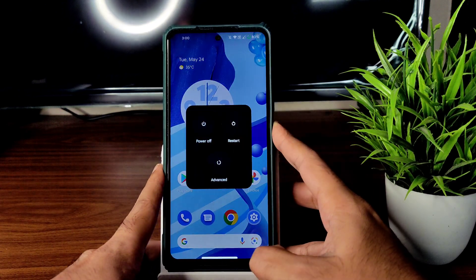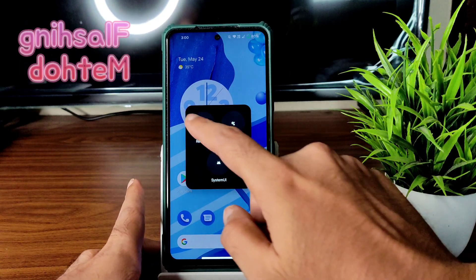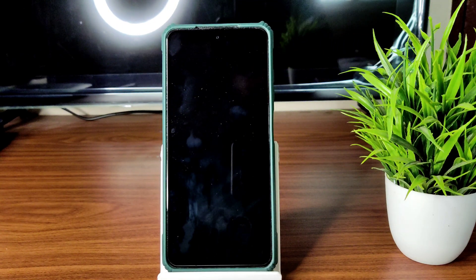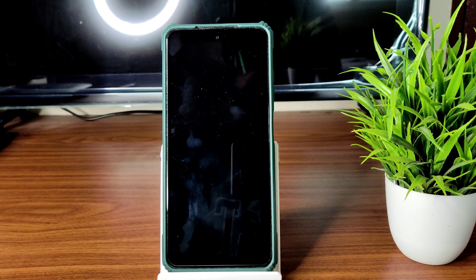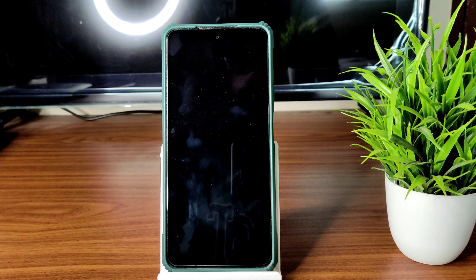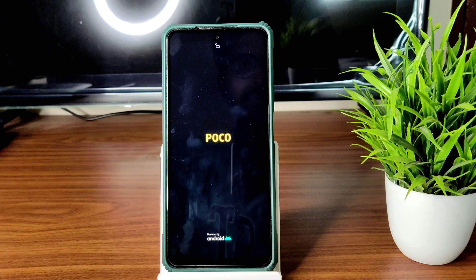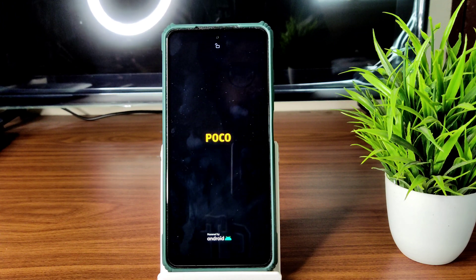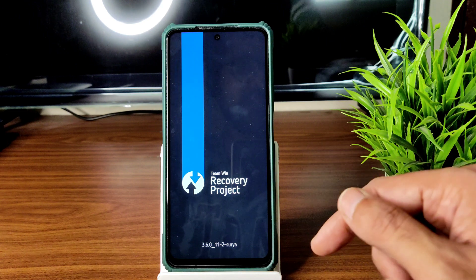Check for the advanced restart button — it's available. If you don't have that, you can use the volume up button and power button to boot into recovery. I am using the advanced restart button, hence booting into recovery using that.